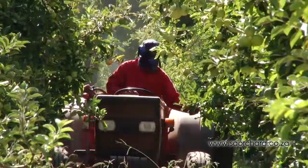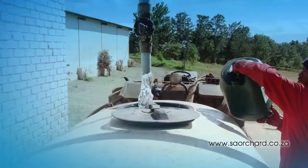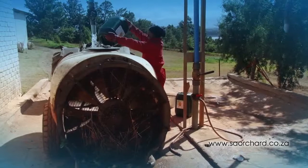Foliar nutrition provides both macro and micro elements to the tree. The fertilizer is mixed with water in a tank and blown onto the leaves of the tree by a blower spray machine.